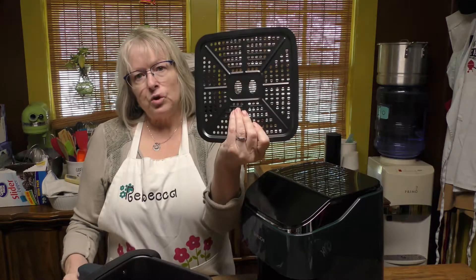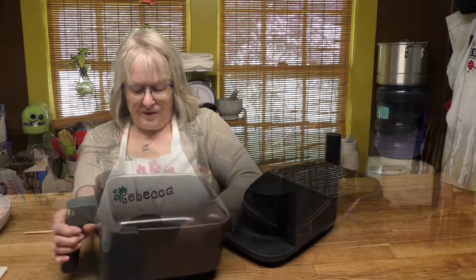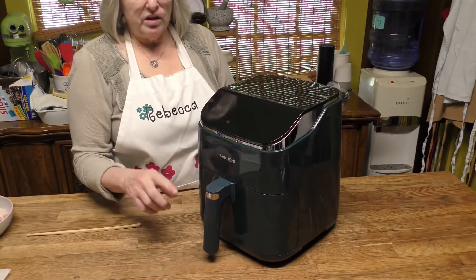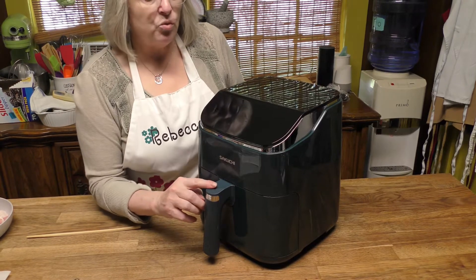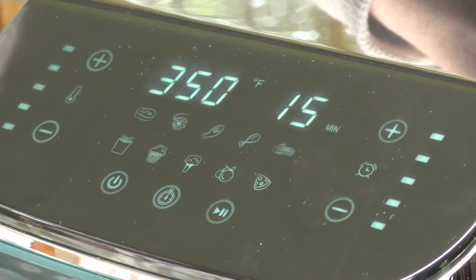The basket is dishwasher safe, and this won't work unless the drawer is in there — that's a wonderful safety feature. It also has digital controls.